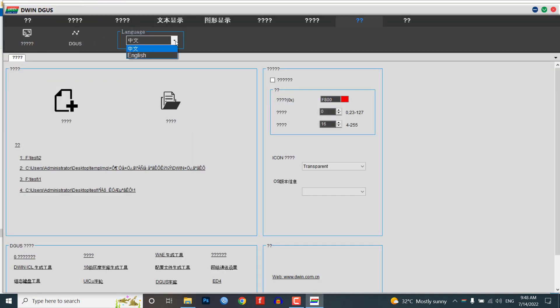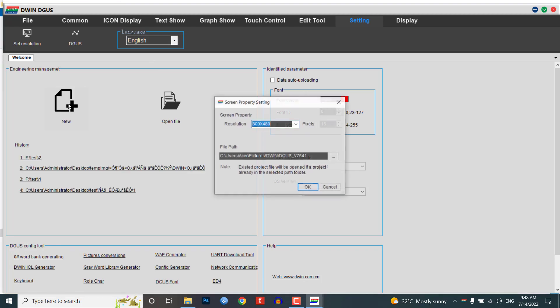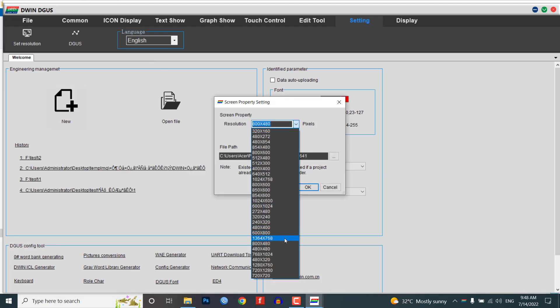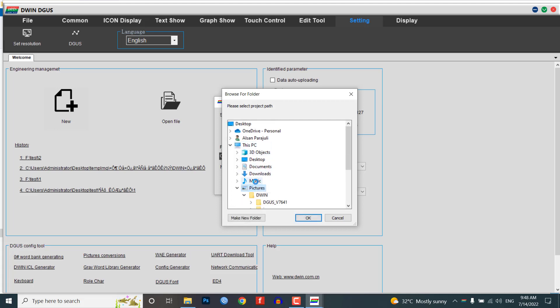By default, the software language is Chinese, so go to Settings and change it to English. Now click on New to create a new project. Select the screen resolution of 800x480 pixels. Choose your project folder path. In this demonstration, I am creating a new folder called 'doing smart home' and selecting the same folder path.